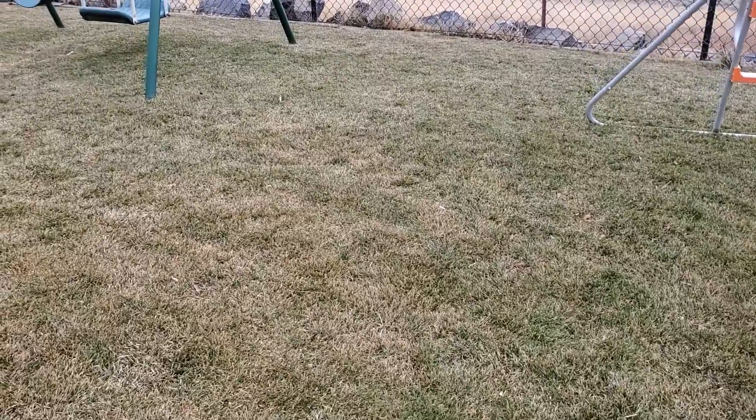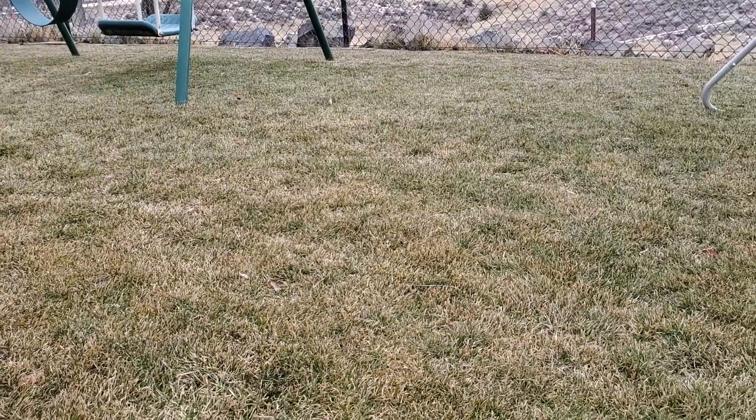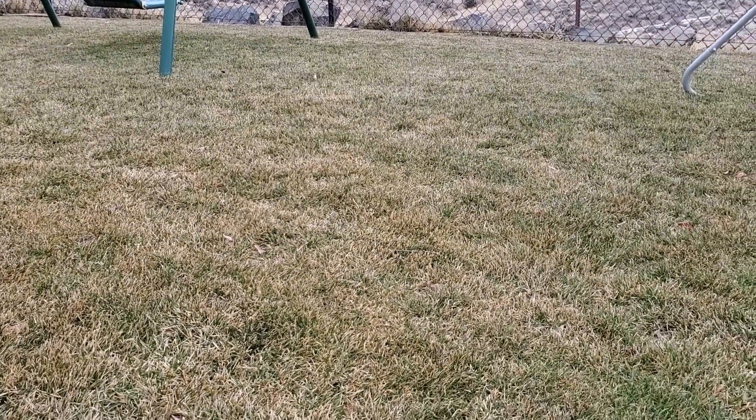At the end of winter, it's not uncommon to have grass that looks a little bit like this — a little bit of green, mostly a little bit of dingy brown coming up.